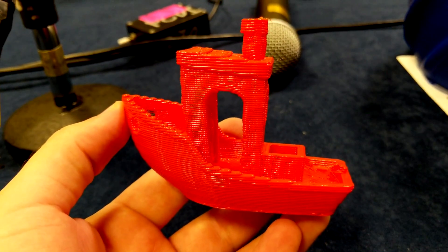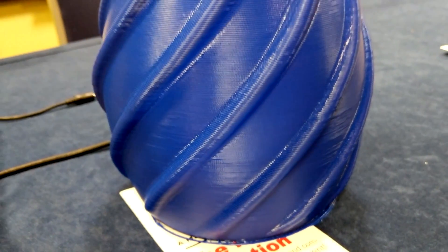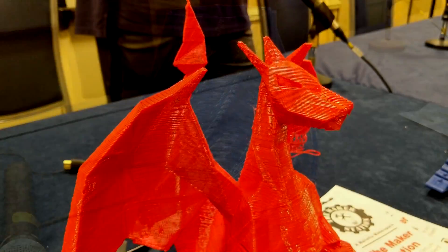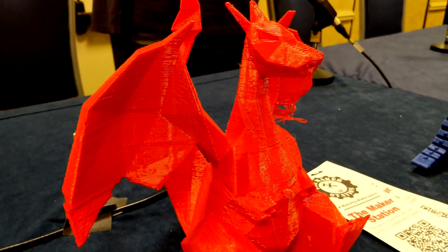They had a few other examples of prints: some vases which look really awesome with such a large nozzle, and a dragon with a failed support on one of the wings.